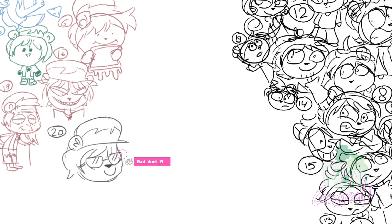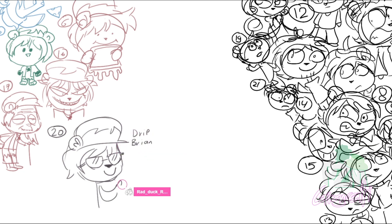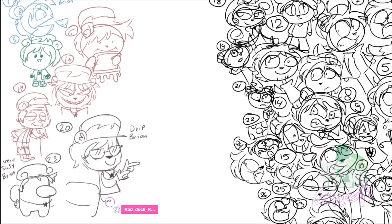Brian is red — yeah, he's got the drip. You're gonna draw him as an Among Us character? Yeah, we need to draw him like that. I remember on April Fools — I think it was 2021 — Daddy was a cow. He was a cow!